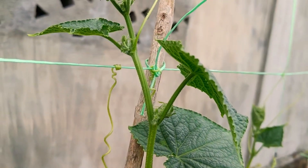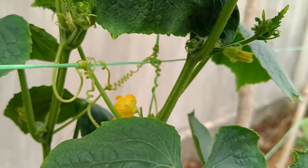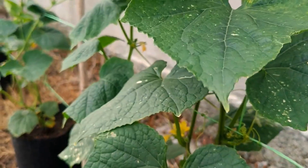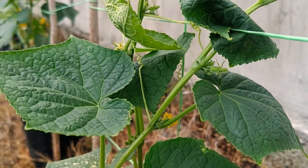Signs of thriving plants after applying organic fertilizer usually appear within a few days to a week after application and involve various aspects of plant growth and health. Key indicators include faster growth: plants will exhibit an increased growth rate, such as the emergence of new shoots, leaves, or branches in greater numbers and more quickly than usual.